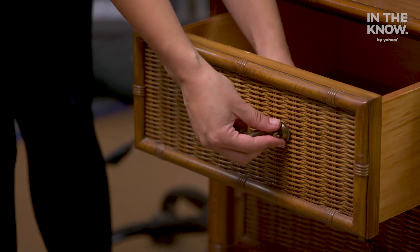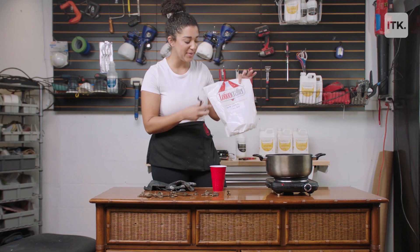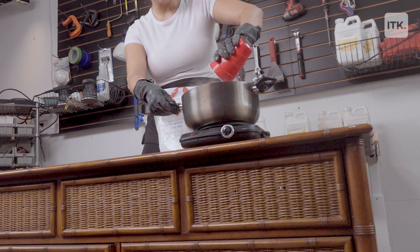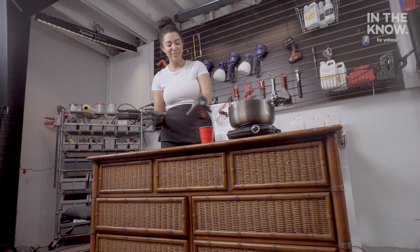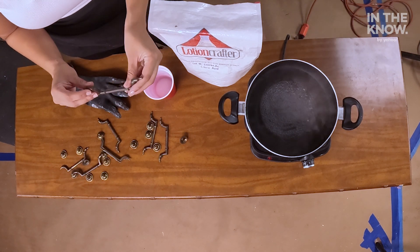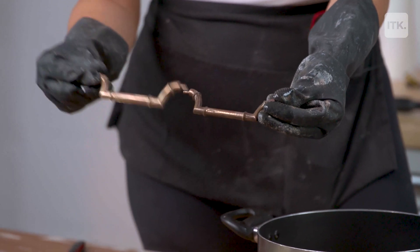I took the knobs off the dresser — right now they're really rusty and tarnished — and I'm going to use citric acid to make them gold and shiny again. All you do is add about two cups of hot boiling water and then two tablespoons of citric acid. Give it a stir to make sure the citric acid is fully dissolved. I always wear my gloves when dealing with citric acid because if you have any small cuts or scratches it's going to burn. Add in the hardware and let it sit for about 10 to 15 minutes, then when you go to scrub it off all the tarnish comes right off and your hardware looks brand new.